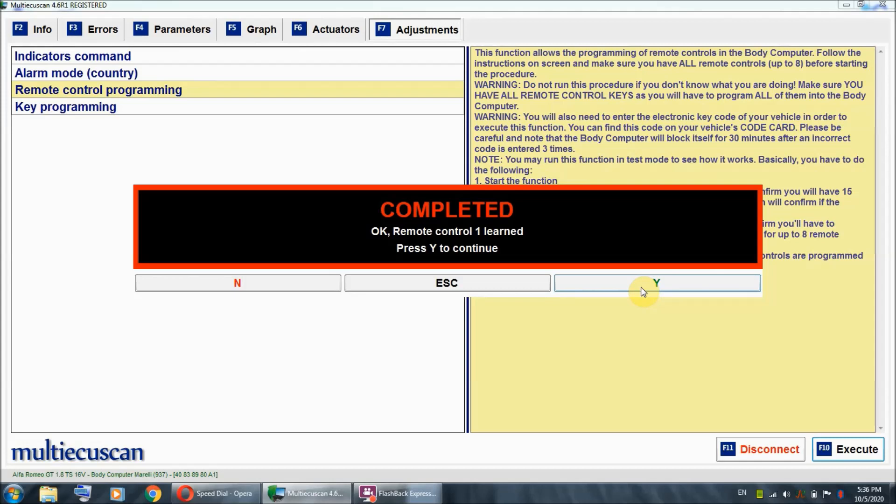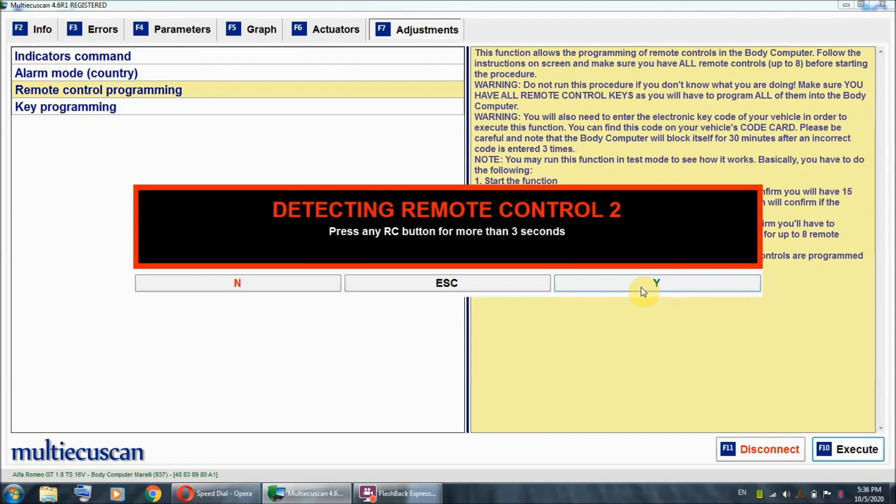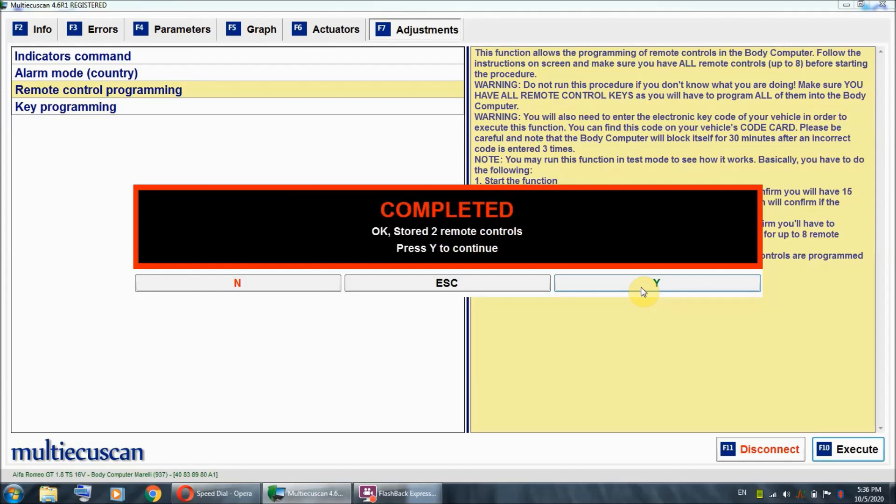Now I'm going to hit Y again and repeat the same process for my second key. I'm going to hit Y and now press the unlock button on my new key. And that is basically it. I hit Y again, and since I don't have any more keys I'm going to press N — and we are done.